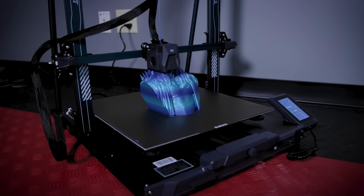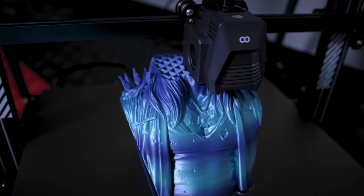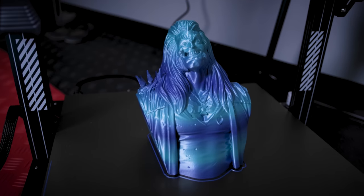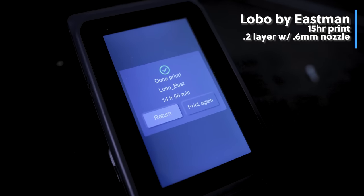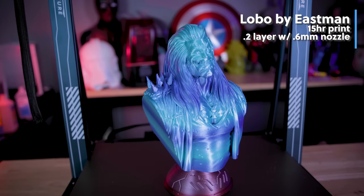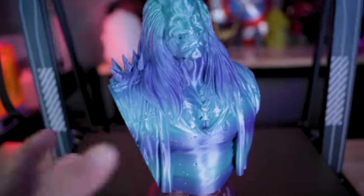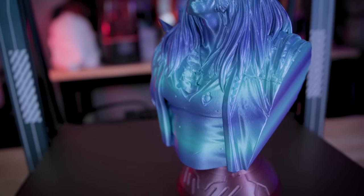This wouldn't be an Elegoo Neptune 3D printer video if I didn't print an Eastman bust file — I think I've printed one with every single Neptune 3 video I've made. This is the Lobo bust from Eastman. It took about 14 and a half hours with a 0.6 millimeter nozzle at 0.2 millimeter layer height and just looks fantastic — absolutely stunning. This is the kind of quality I was hoping to get out of such a large 3D printer like the Max. Thank you Elegoo for making this massive 3D printer.